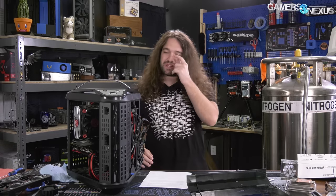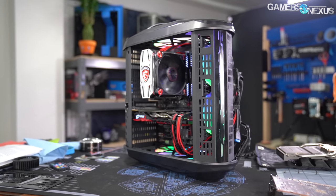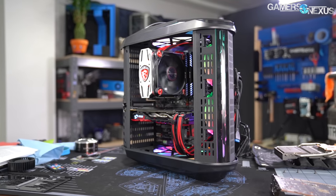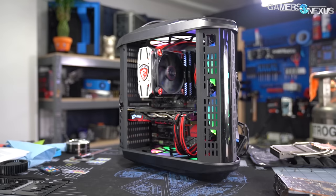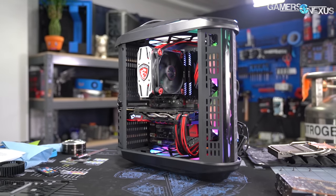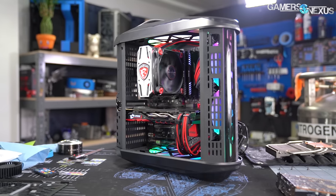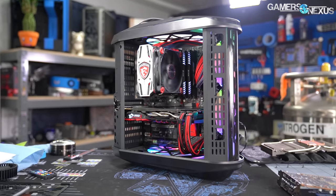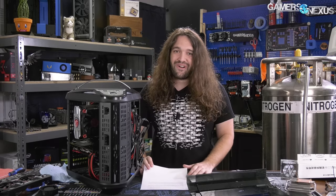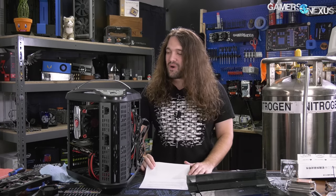It does fit the cooler, barely. It's a 150mm tall cooler, so there's minimum clearance, but just enough. It does have RGB LEDs and LEDs in the fans, and it comes with a small remote to switch the colors around. So it's got everything a modern case should have: big fans, glass and acrylic obstructing those fans, and LEDs. We'll see how well it does in testing.